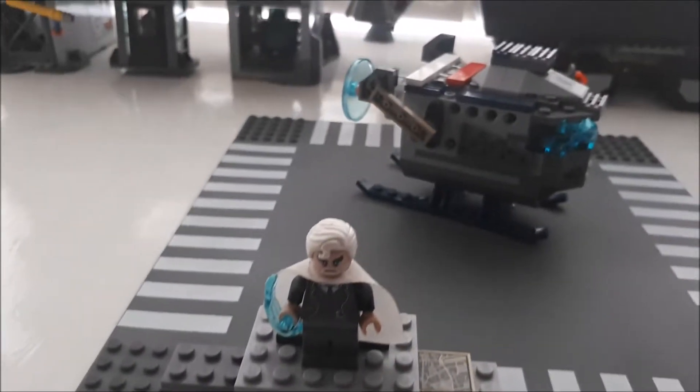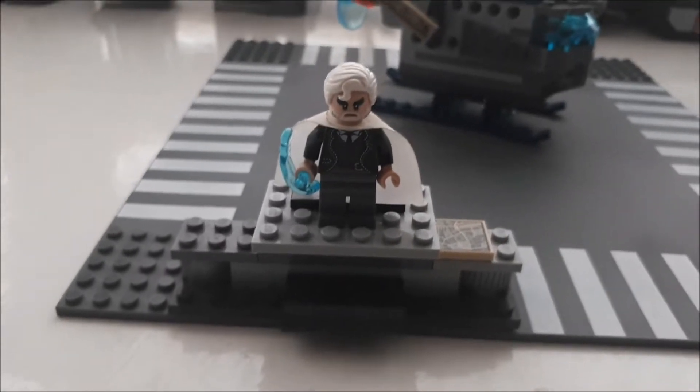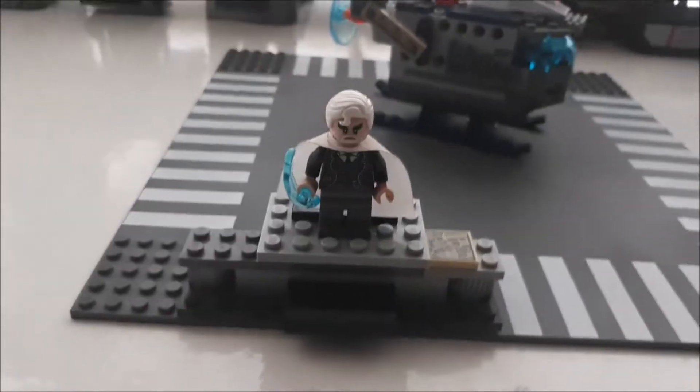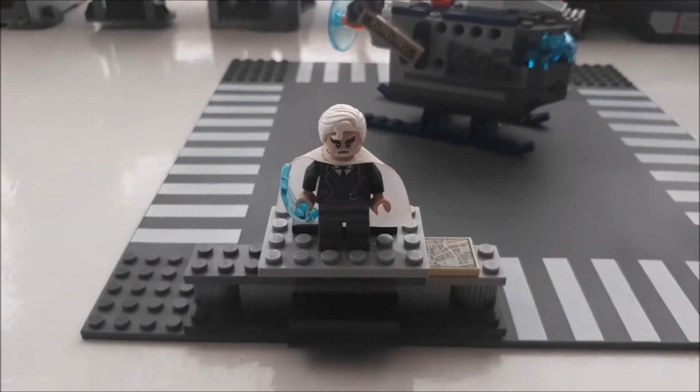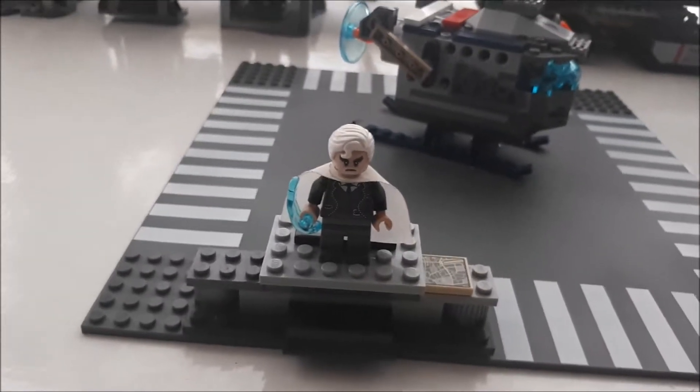I've been building this — and no, not that. This is one of my custom characters. I call him Maximus Hyper. Please do not laugh at the name. But yeah, this is where I've been over the past year that I haven't been recording.